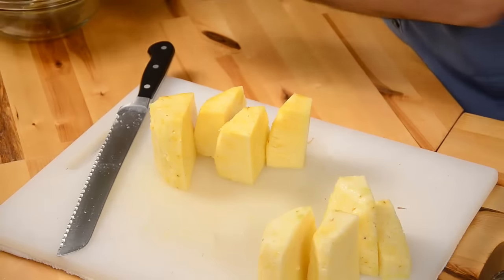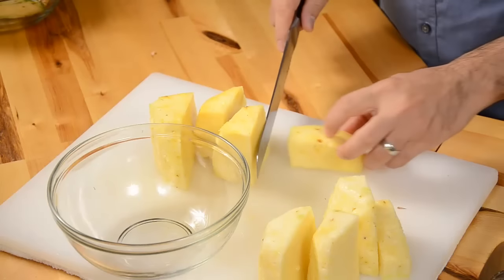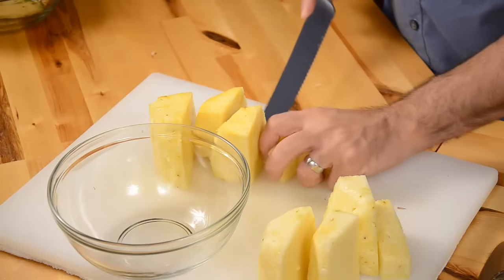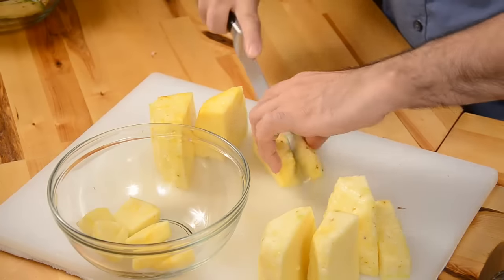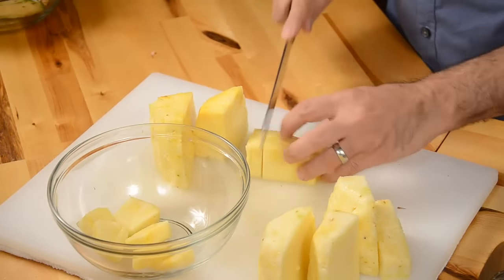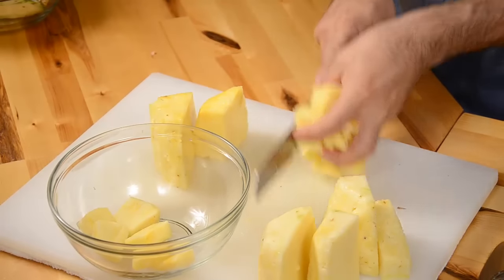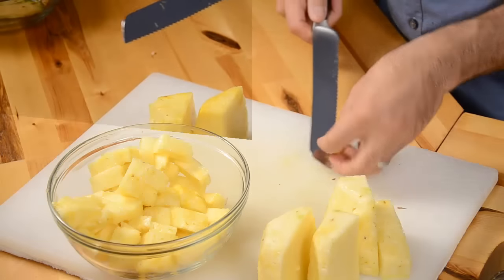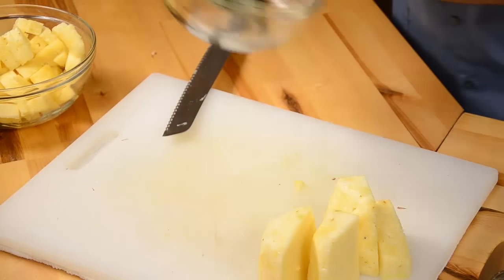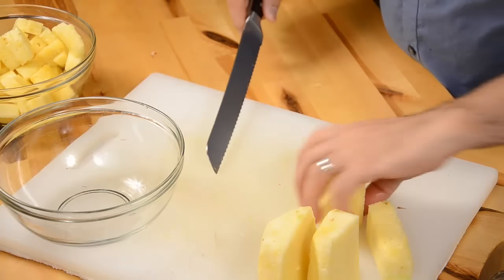Now if you're using a blender, you're going to have to cut them into smaller bits, smaller pieces. And the reason we're doing this is just to give the blender an opportunity to succeed. And then for the juicer, you can leave it in pretty large pieces.